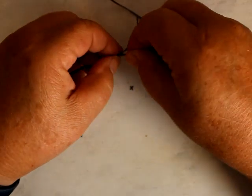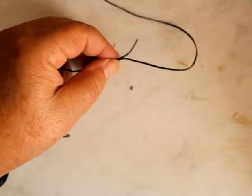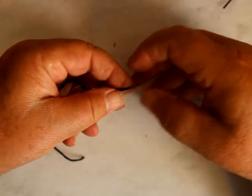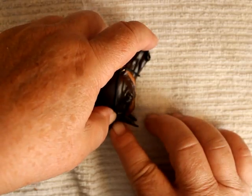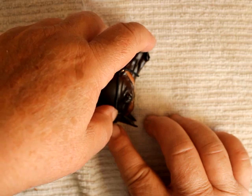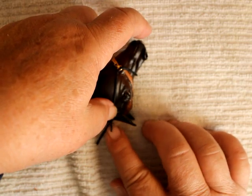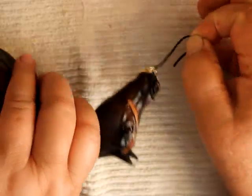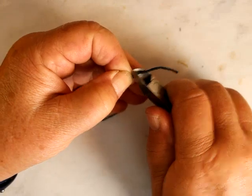I'm going to secure this by putting another layer just right about to there. That came out pretty good. The buckle is going to probably go right about here, behind — right where the bridle path is. Right here at the ear, this is where I'm going to cut this.